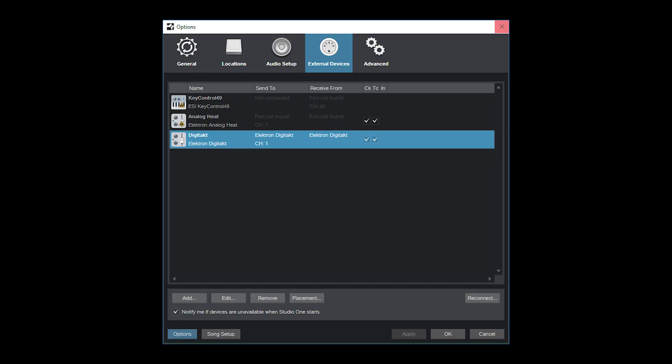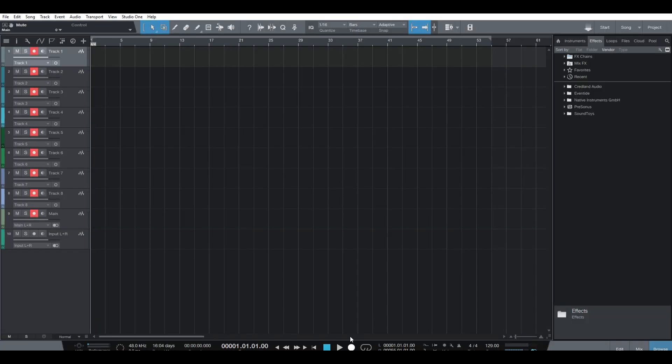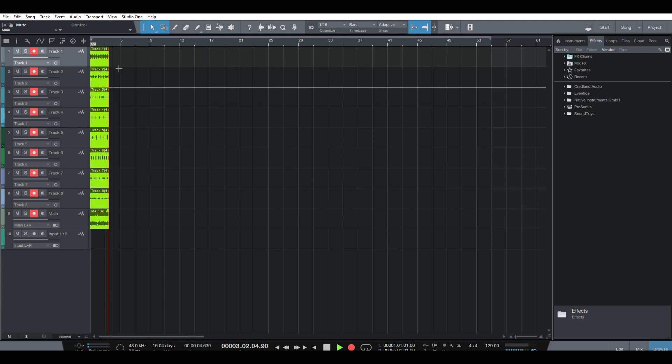Another thing to note — and in Ableton this is pretty much the same — is that you have to make sure you choose Digitakt as a MIDI interface to send MIDI clock, and use MIDI clock start and time code. So when I start playback in Studio One, the Digitakt starts, which means we can record really nicely.